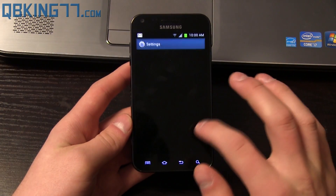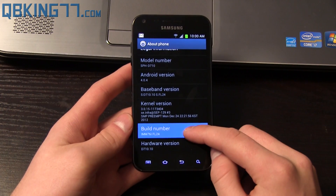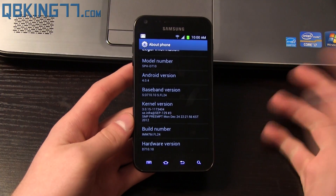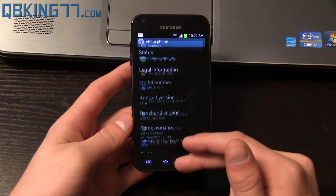Go into Settings, scroll all the way down, go to About Phone, and you will now see Build Number says FL24, as does Baseband Version. So there you have it — it is still 4.0.4, and it has fixed the Exynos exploit.